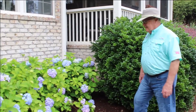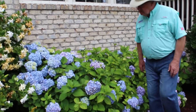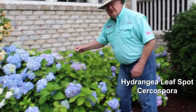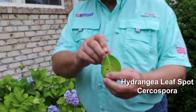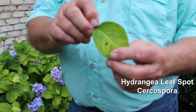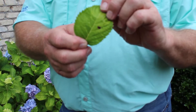Are yours in bloom yet? These are, and the plants look healthy. However, if you get to looking closely, you'll see that some of the leaves on this hydrangea have a leaf spot, and that leaf spot is called Cercospora. It's a common fungal disease. Do your hydrangea look like that? I imagine they do. If you look closely, you'll find it.